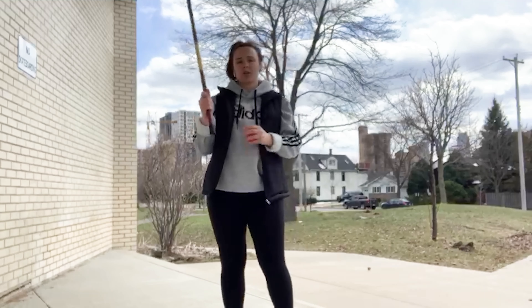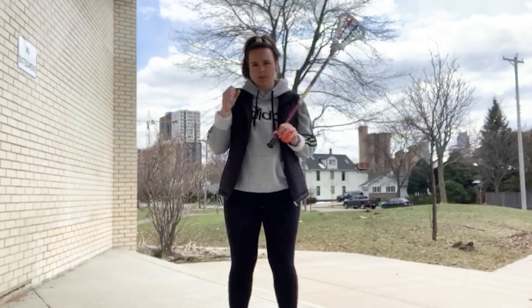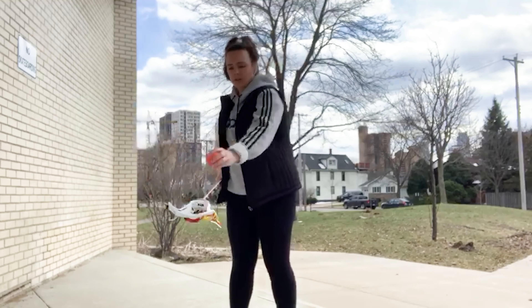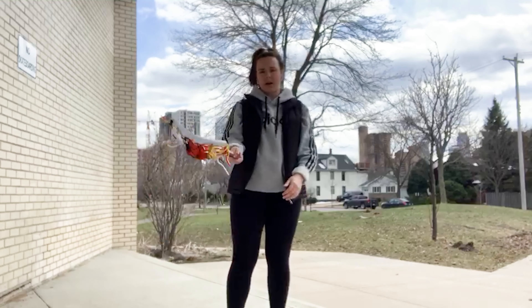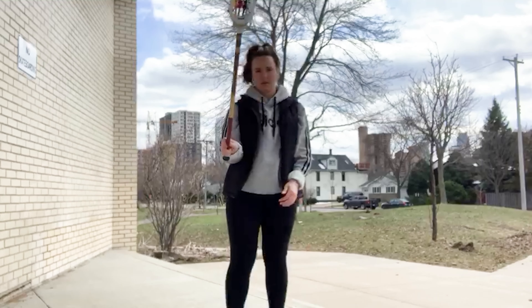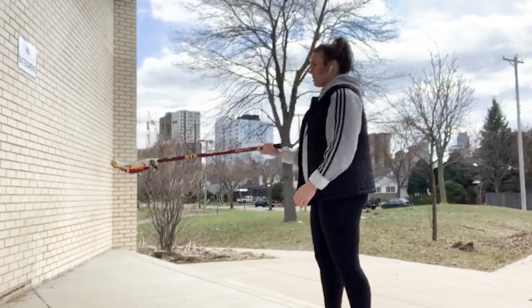You're going to want to make sure to really work those wrist muscles, so you're going to want to keep your arms tight to your body while you're doing this. It'll look something like this when you have a ball on your stick, and from a side view it'll look like this again.